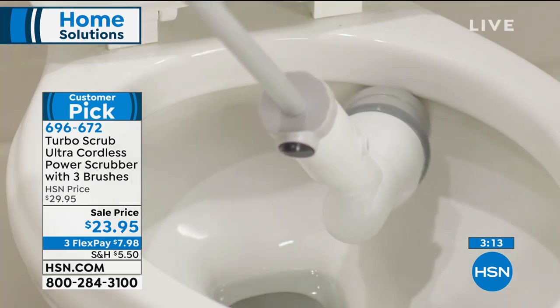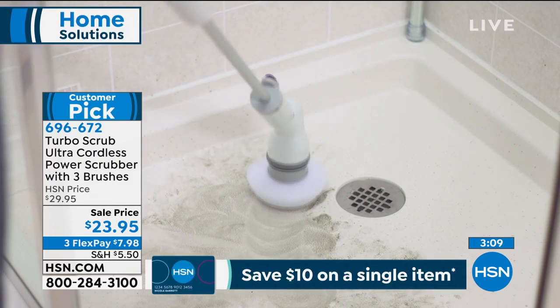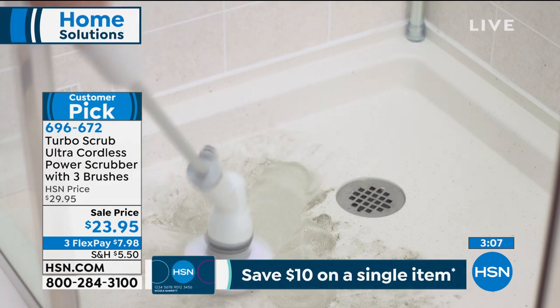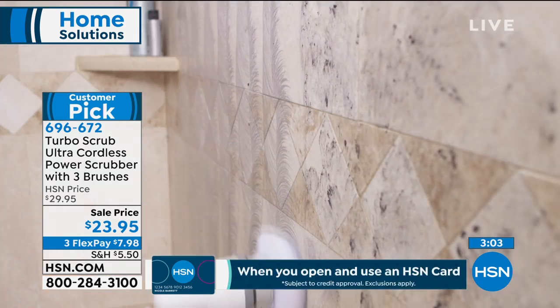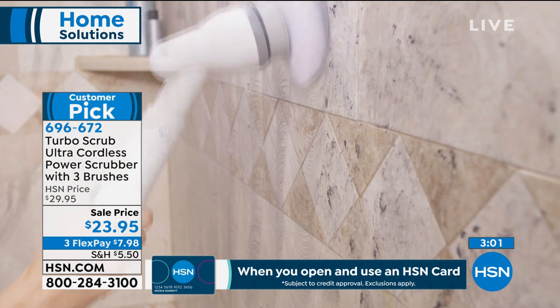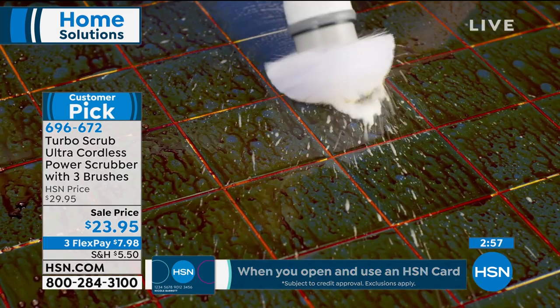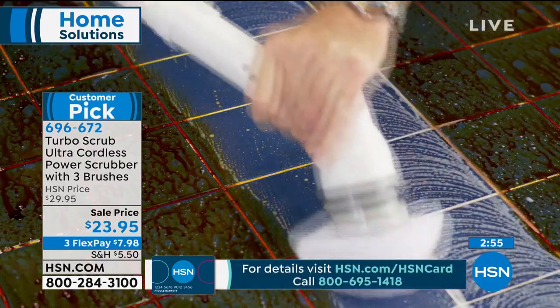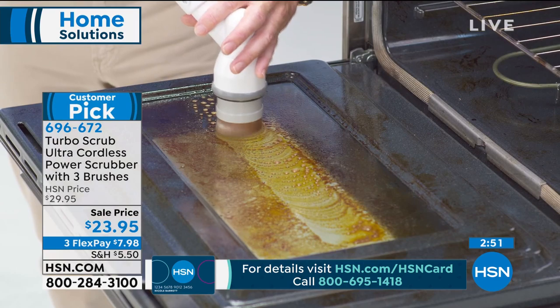Every single day you're gonna be able to grab the Turbo Scrub and use it — your tubs, your tiles, your grout lines, everything around the house, so simple. And even windows! Look at that on the tile — how gorgeous is that? We don't have water on the set so we have to dip it into a bucket, but you're just gonna be able to spray down your tile when you're done.